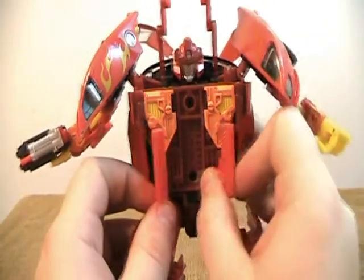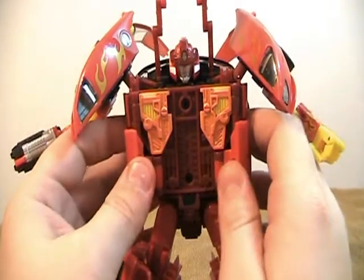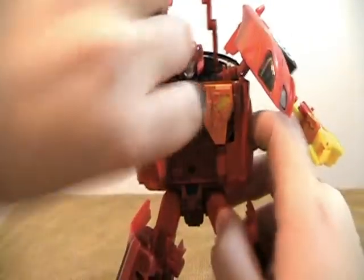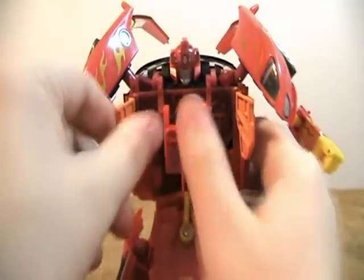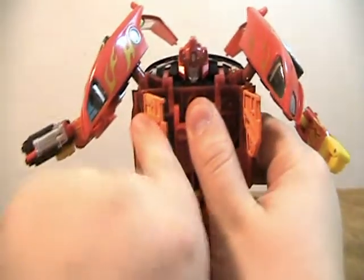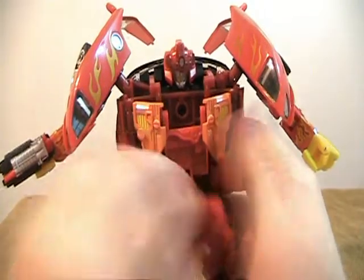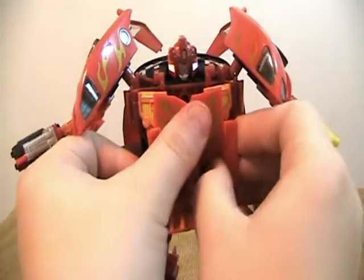That is the modification. It works very well and I'm glad I did it. The only thing to watch out for is scratching the paint off these orange pieces, because it's not the strongest paint and it is kind of a tight fit getting the knife in there. This has been an update — thank you for watching, I'll see you next time.